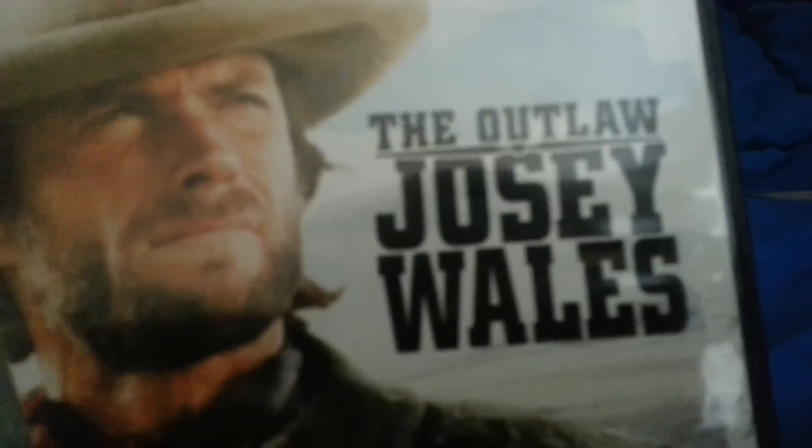Right now I only have these four Dirty Harry movies and the Outlaw Josey Wales as part of my Clint Eastwood movie collection. I hope you guys enjoy, and see you guys in another video. See ya!